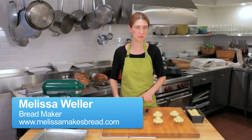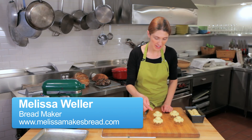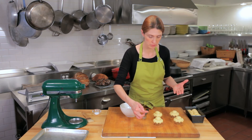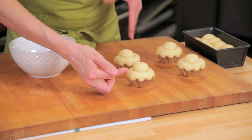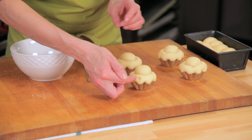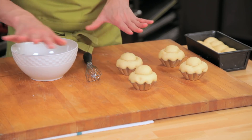Now we're getting ready to bake our Briochettes — they've been proofing for about three hours, give or take, depending on how warm your room is. We're going to test them to see how proofed they are, and you can see that my indentation on the side of the Briochette holds, so they're definitely ready to go into the oven.